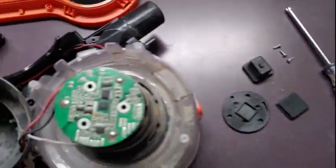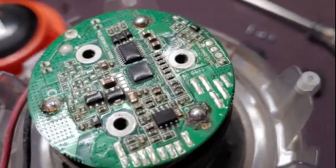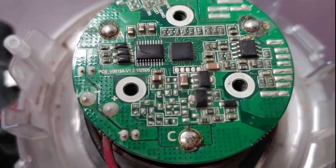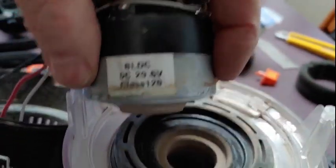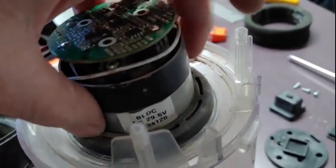These are brushless motors and they have a controller, but all the part numbers have been obscured. If you're going to try and replace one of these, it's probably sold as an entire part. PCB: victor0619, apple victor1.2190505, and there is another label down here — so if you want to try and replace one of these things, that'll get you closer.